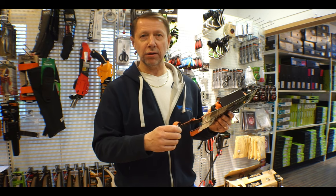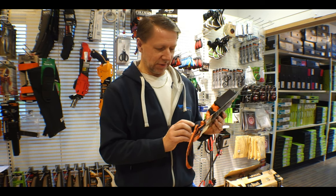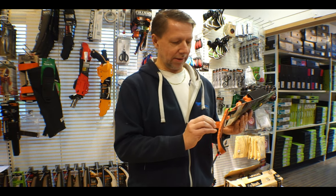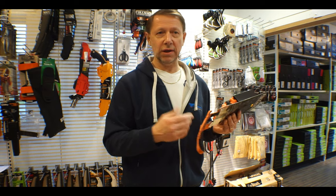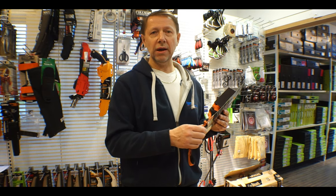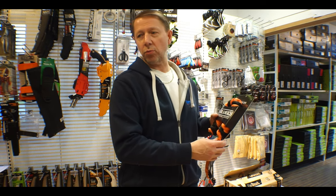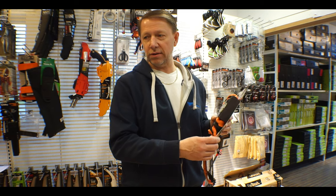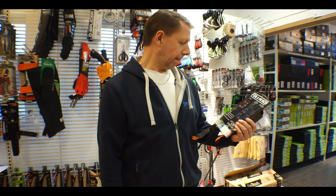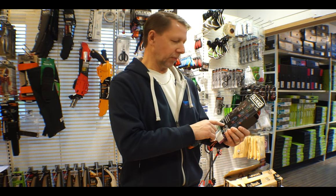You can choke it into the D-ring on the chainsaw or just on the top handle of the saw. This one is designed to fit any tool carabiner such as the Caritool, the Rock Exotica Transporter, or the Vault from DMM. This is a non-tearaway chainsaw lanyard, made for top-handle saws such as the MS 200, the 20iT, or the Husqvarna 540 XP or XPE.